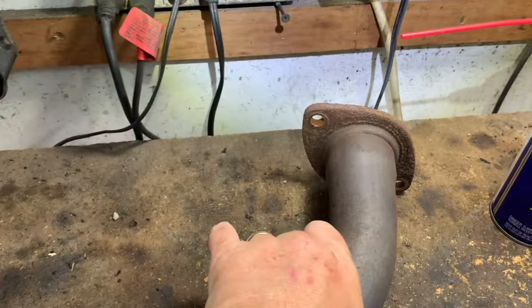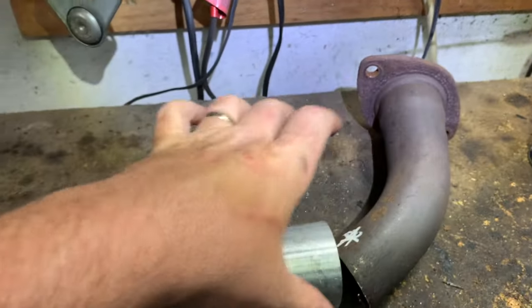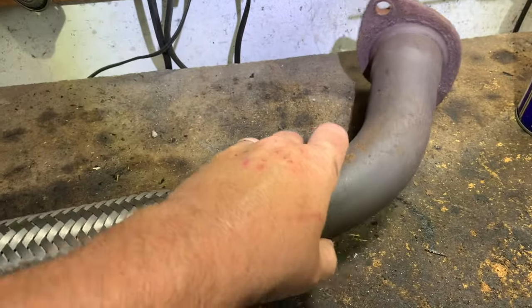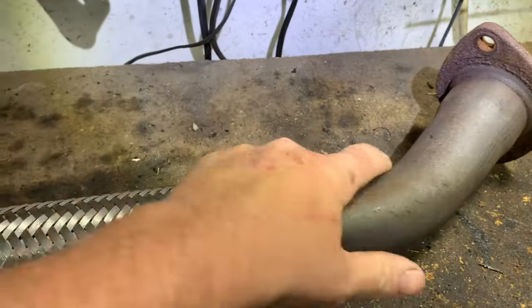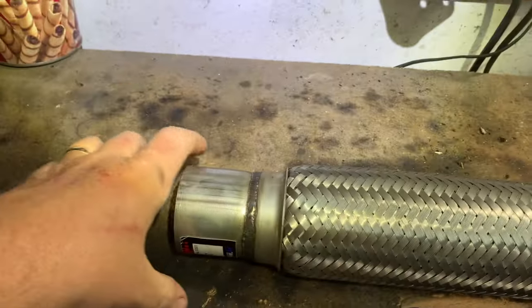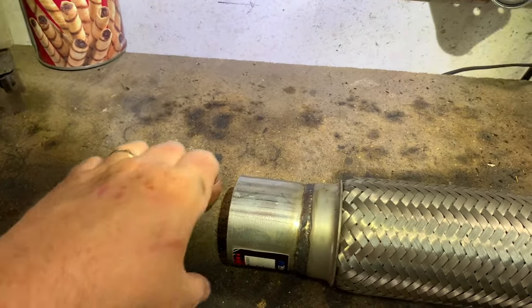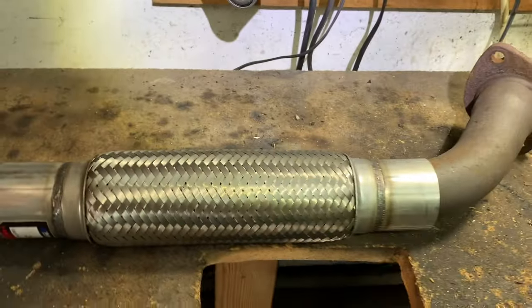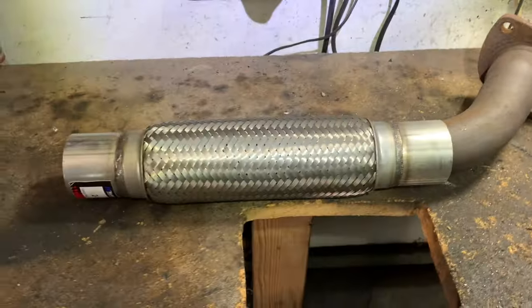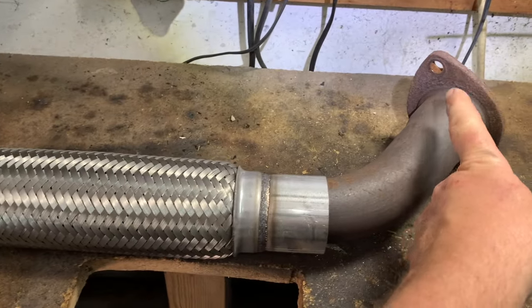In the car, the exhaust manifold on the engine comes down — you slide this part in, put your clamp tight, then slide the other end back to the exhaust that's already in the car, slide it in, put a clamp on there — 25 dollars and you're good as new.